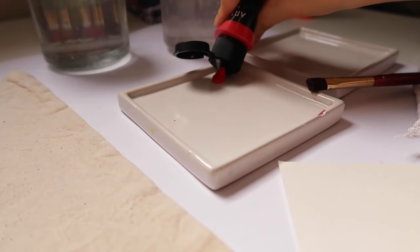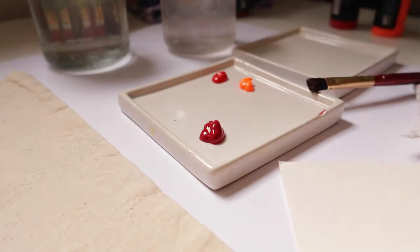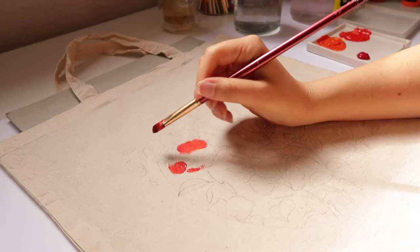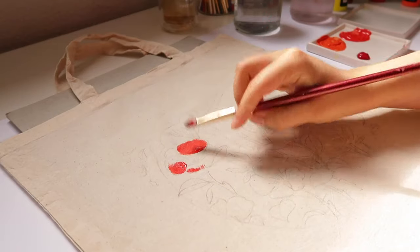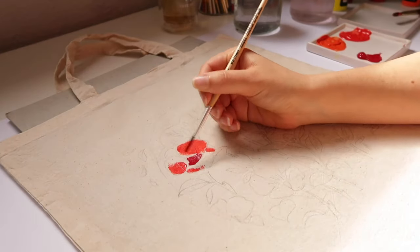Hi there, Sandra here, and welcome to my fourth and last design that I recently painted on tote bags with Arteza fabric paint. Today I will be sharing with you the creative process behind this design with camellia flowers.